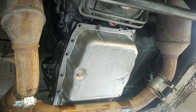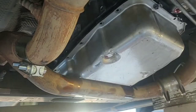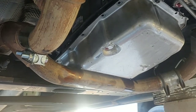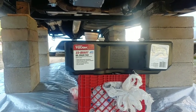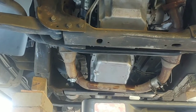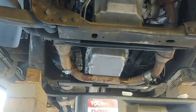First, remove the 18 10mm bolts that support the transmission fluid pan. The exhaust is in the way of bringing the pan down, but don't take the exhaust out yet. Make sure to have your drain pan ready to catch the fluid, because once all the screws are out it'll start coming out fast. That exhaust will actually help keep the pan from falling down on you and splashing everywhere.